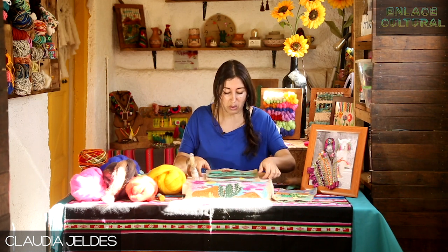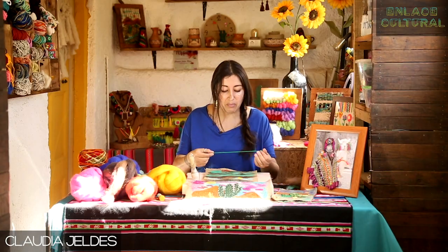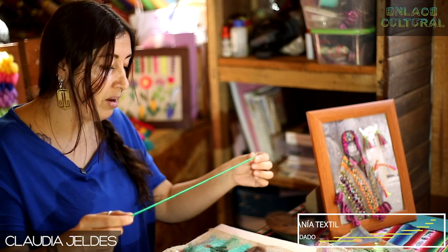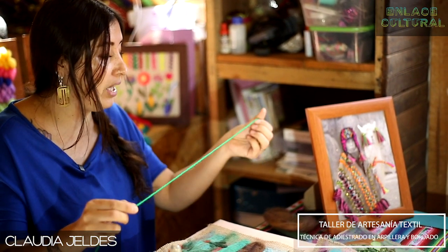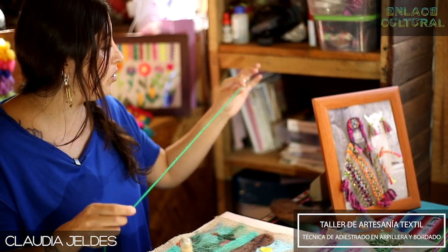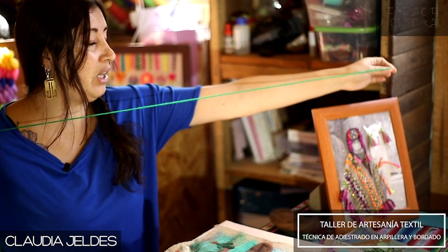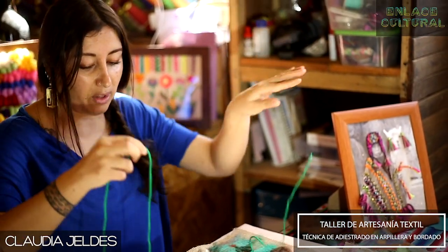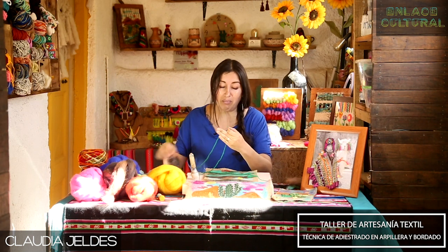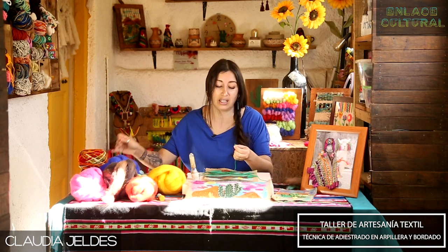Ahora vamos a comenzar con la parte del bordado. Voy a ocupar una lana tradicional, no estoy ocupando ningún hilo especial de bordado para que sea más amigable con ustedes y con los materiales. Siempre digo: tomamos la punta de la lana, estiramos nuestro brazo y hasta donde llegue nuestro hombro vamos a ocupar para bordar. ¿Por qué? Porque mientras más hilo usamos para bordar, más nos cuesta pasar la aguja y lo más probable es que se nos enrede en el camino.